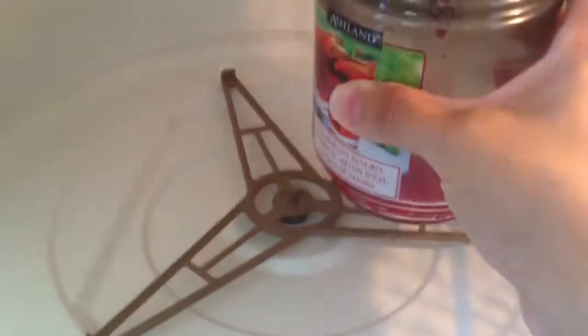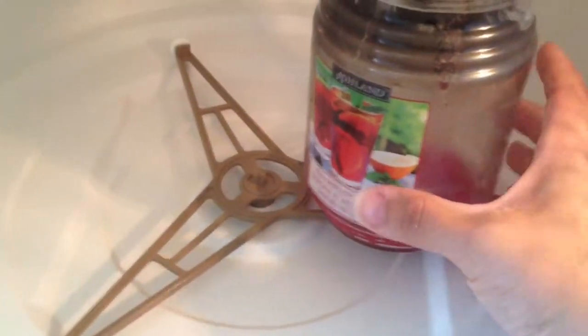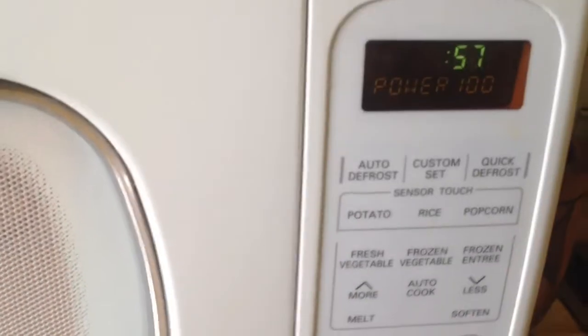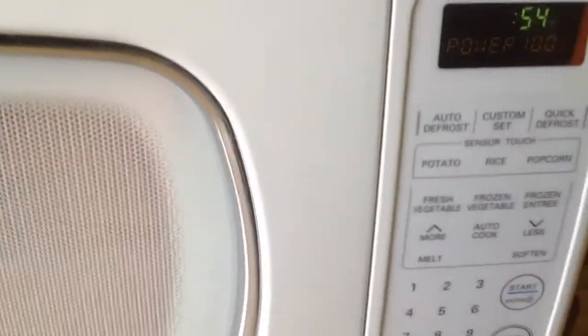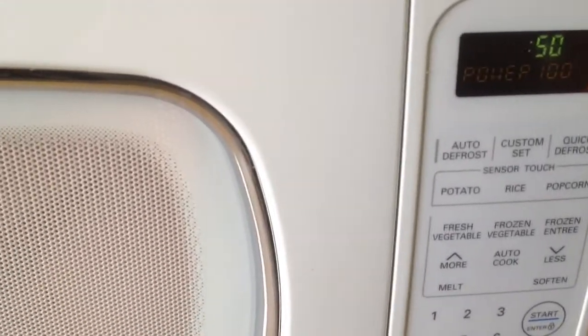You're gonna take this and put it in the microwave. My microwave broke so I have to order another one, but you put it in the microwave for one minute. While that's melting, I'll tell you what else you're gonna do.